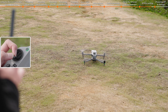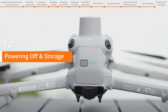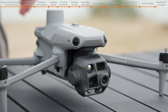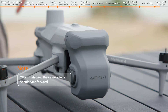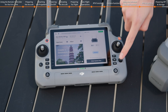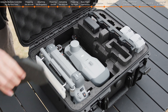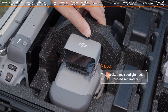After landing, pull the throttle stick all the way down with your left hand and wait for the motors to stop before releasing the stick. Power off the aircraft. Remove the propellers. Attach the gimbal protector by placing it over the gimbal, gently pressing the upper part of the protector, and securing it onto the aircraft nose. Fold the aircraft arms. Power off the remote controller. Fold the remote controller antennas. Place the aircraft, remote controller, and propellers into the storage case. The storage case can accommodate the aircraft even when the speaker and spotlight are installed.